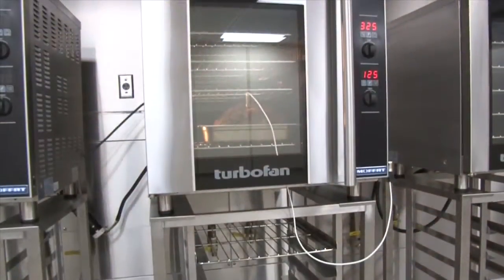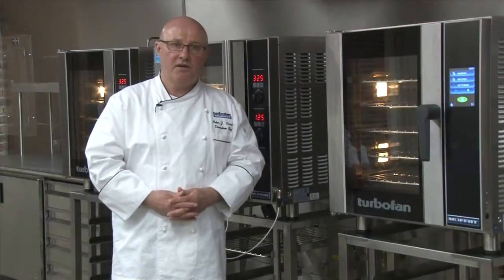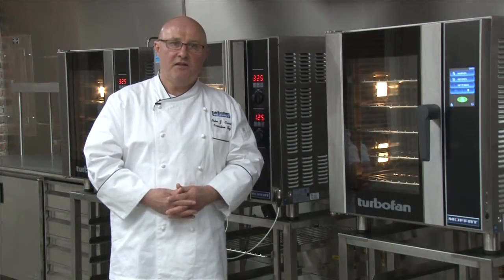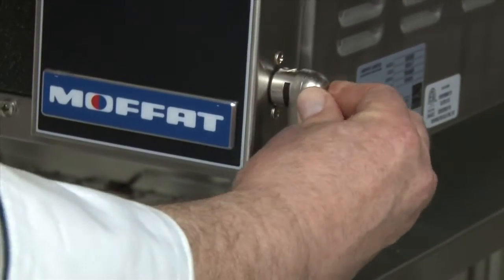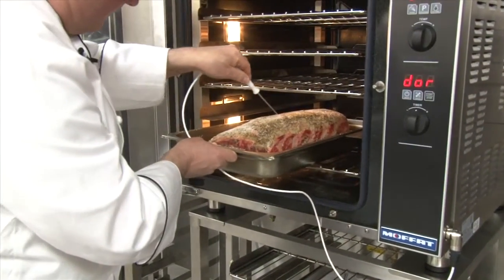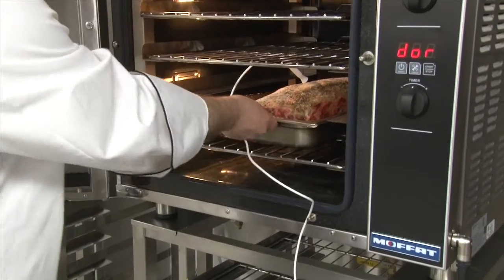First, preheat the oven to 50 degrees above desired cook temp. This will help maintain the oven temp during loading. Plug the temperature probe into the lower right side of the convection oven. Once you've loaded the oven, insert the probe into the center of the thickest part of your product.